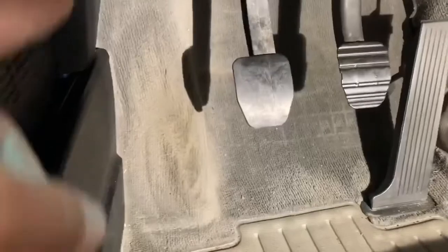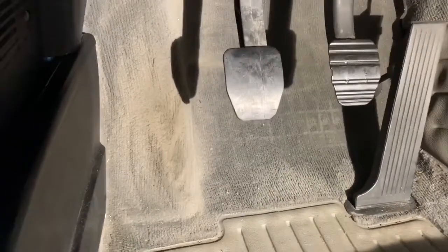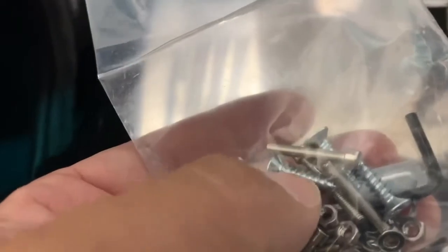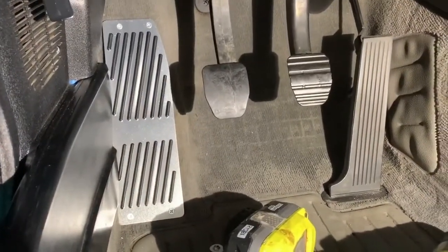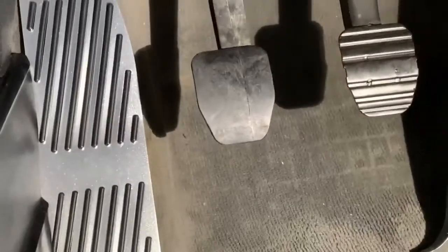So this is the before. There was nothing here, as you can tell it's a little dirty because this is where your footrest sits. The footrest is in.